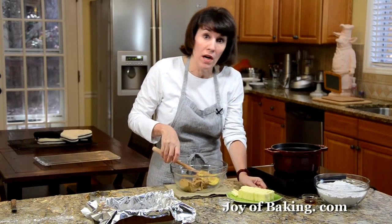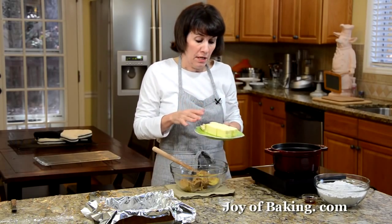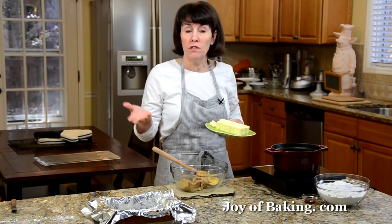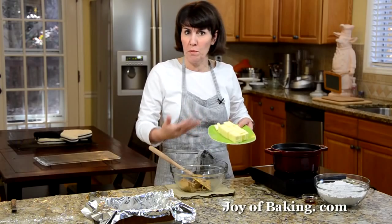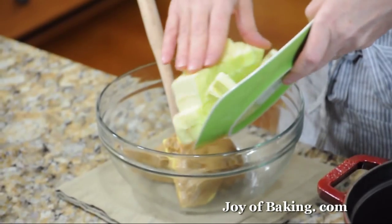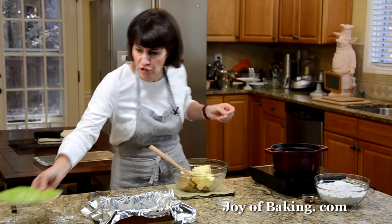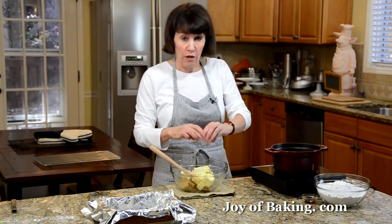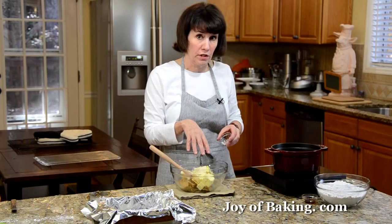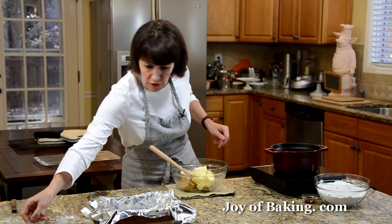To that, I'm going to add one cup, which is about 230 grams of butter. You can use either salted or unsalted butter. I just cut it into small pieces because we're going to melt this together — cutting it into smaller pieces means it'll melt a lot easier and faster. Then I'm going to add a quarter of a teaspoon of salt. I'm using kosher salt. Now if you're using salted butter, just leave off the salt.